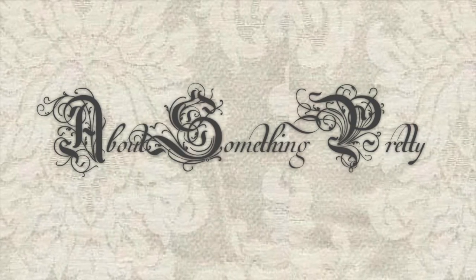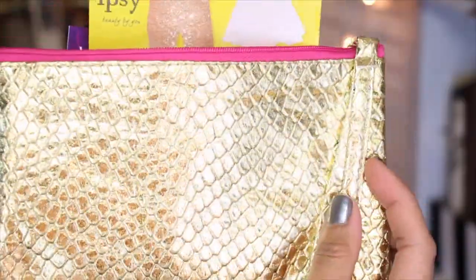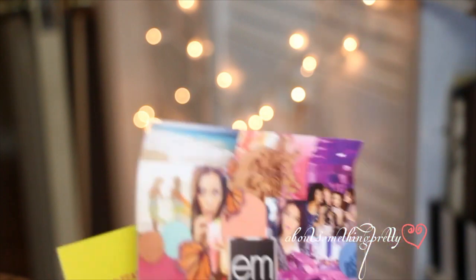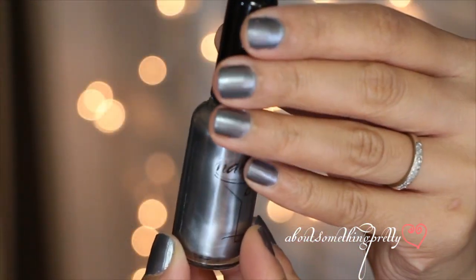The theme for the month is Glam It Up and we get this gold bag that comes with a little postcard. The first item I got for this bag is a nail polish and I really like the color. It's by Nailtini and it's kind of like a gunmetal color.